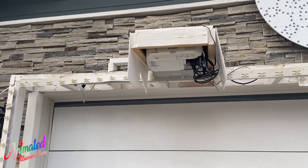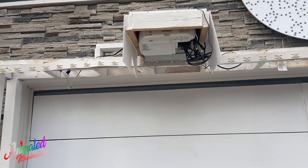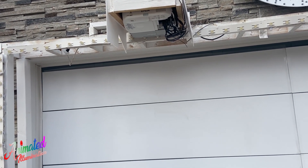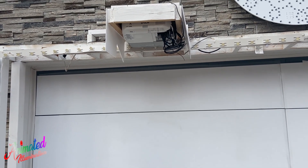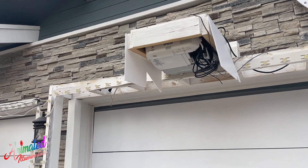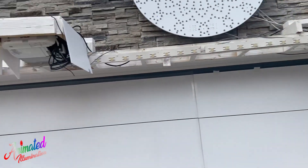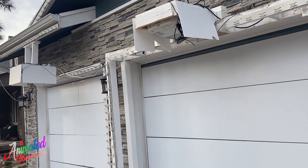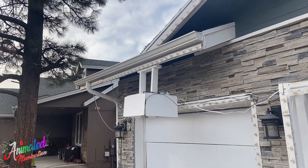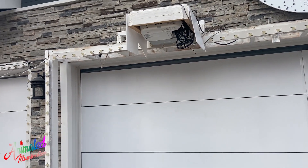Some of the other features on these projectors — they're really designed for a work or school environment and there's a ton of options, which really surprised me. One of them is that they will power on with power, which is a really nice feature. They also have a link system so you can hook them up with a local network cable and power them on using one of the FPP plugins, although that plugin didn't want to cooperate with these two. So I just used a SmartThings Z-wave outlet — I flip it on and both projectors come on because of that power-on-with-power feature.